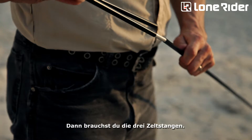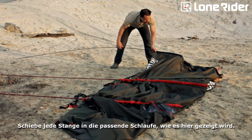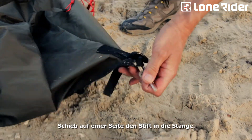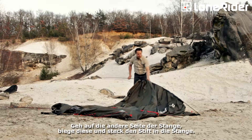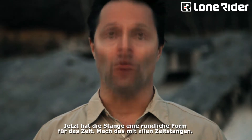Then you need to assemble the three poles. You can tell by the color of the sleeve which pole you need. Just insert each pole into the correct pole sleeve, like this. On one side, insert the pin into the pole. Go to the other side of the same pole, bend the pole, and insert the pin. Now the pole has a round shape for the tent. Do this for all the poles.